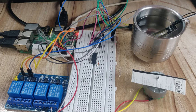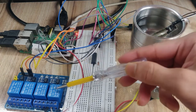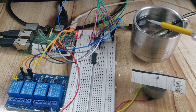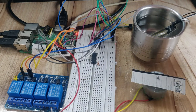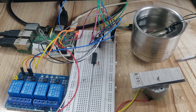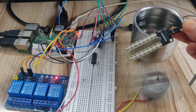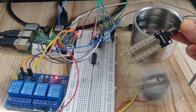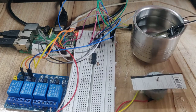Let's see the final output of this project. When the project starts, the soil moisture sensor is placed inside water, so the relay will not turn on. You can see the LED of the relay is switched off and the DC motor is not rotating. Once I remove the soil moisture sensor from the water, the relay will automatically turn on and the DC motor starts rotating. As soon as I place the sensor back in water, the DC motor stops rotating.